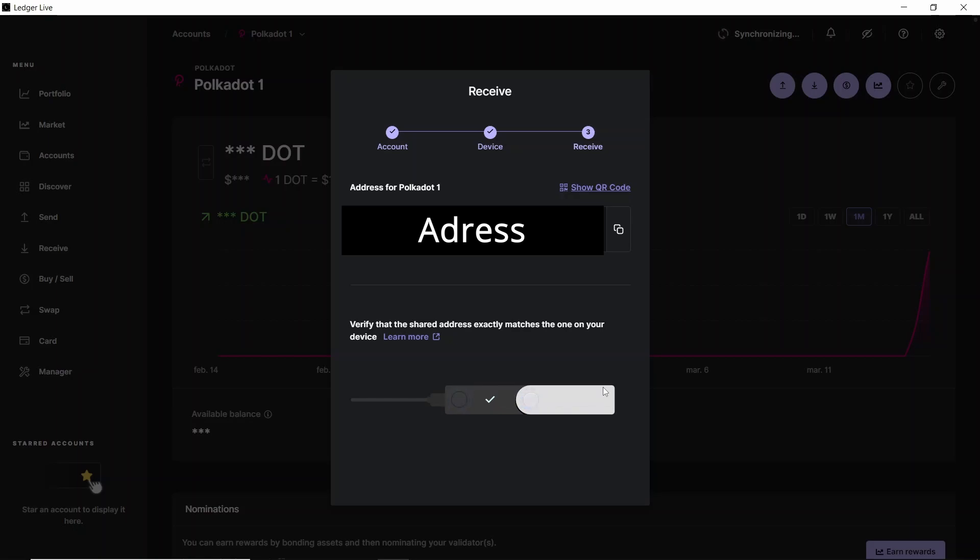We have to check that the address that we have on our computer is the same as the one that we have on our Ledger device. After checking that the address is the same, we click on copy to copy the address and then we can approve the address.